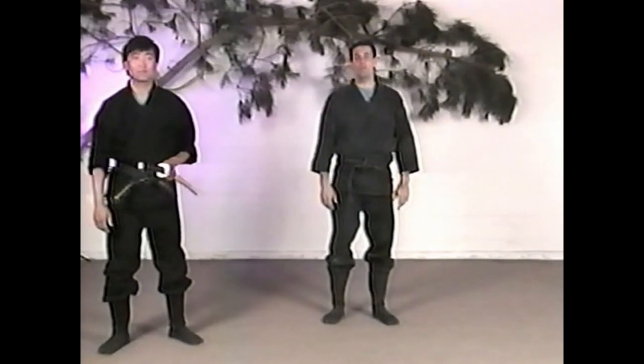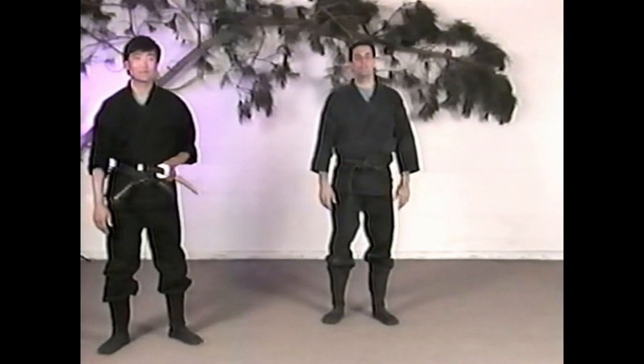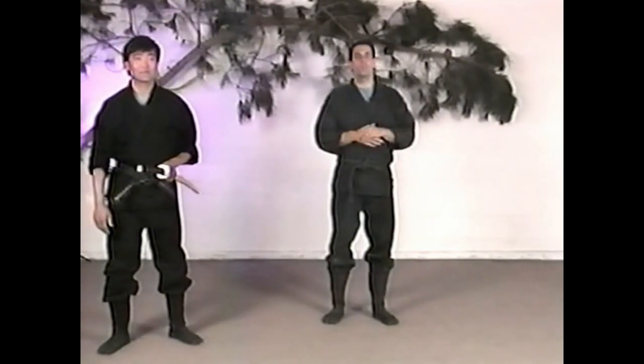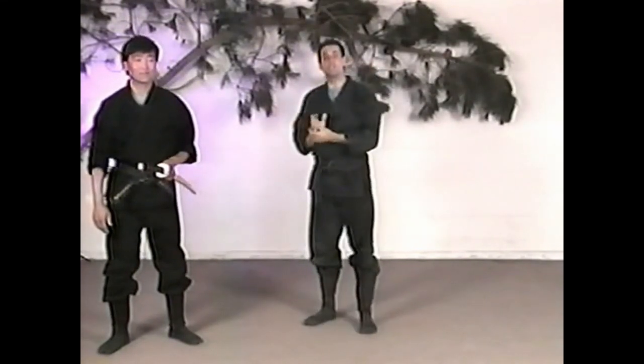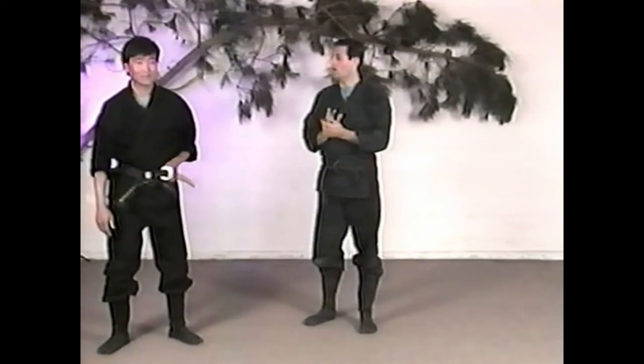Practice the cartwheel, and once you feel you've got it down pretty well, put a sword on your belt and get used to having that extra piece of equipment on you. This will really take your level up much higher than you thought you could be, because it truly is a high-level, important skill.